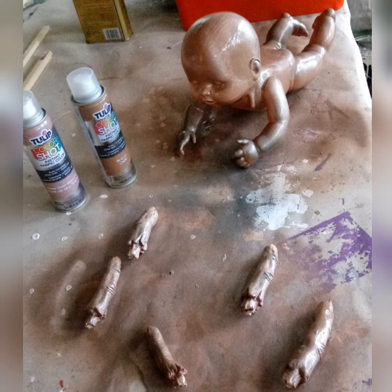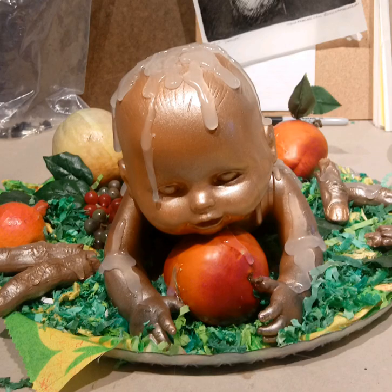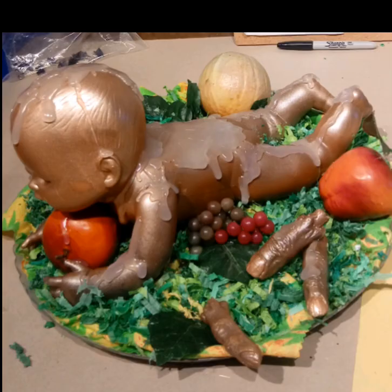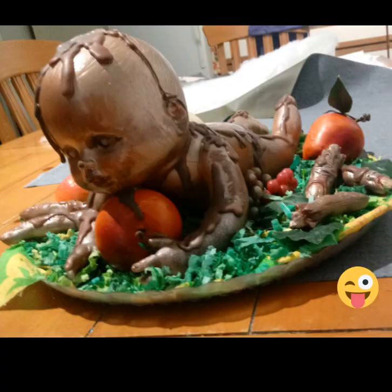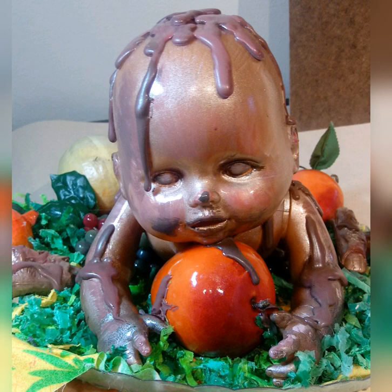I wanted the baby to have a roasted golden color, so I used pearlescent paint from the craft store. He then had a good amount of hot glue put on him, which was also painted. I surrounded him with shredded paper to look like lettuce, fruits, and other plastic props as a nice little setting. Baby is all painted, got shellac as well, with drippy drops fat with gooey barbecue sauce.